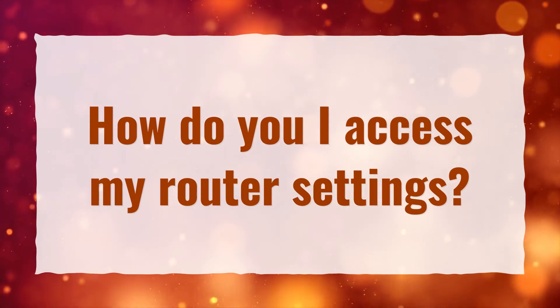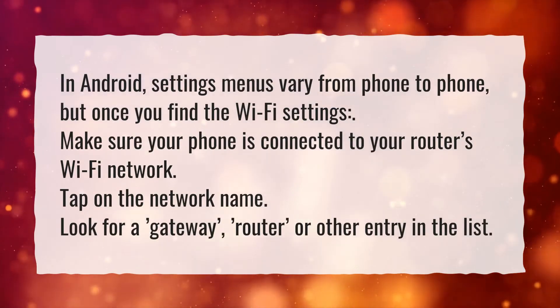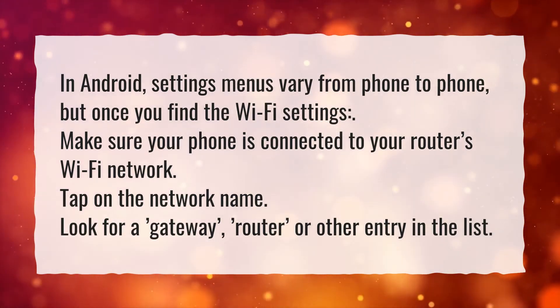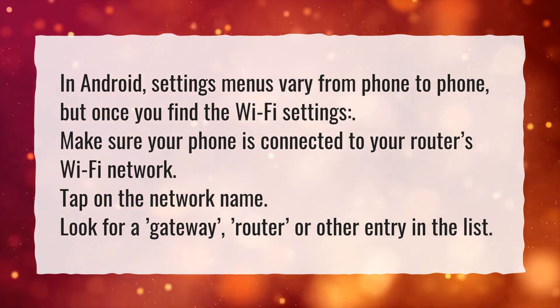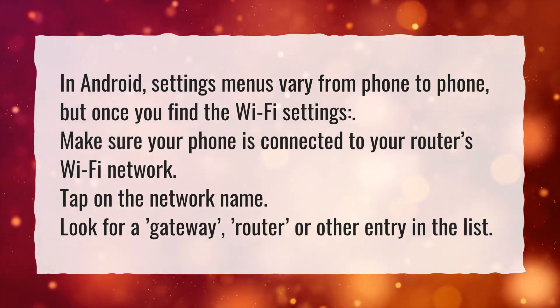How do I access my router settings? In Android, settings menus vary from phone to phone, but once you find the Wi-Fi settings, make sure your phone is connected to your router's Wi-Fi network. Tap on the network name. Look for a gateway, router, or other entry in the list.